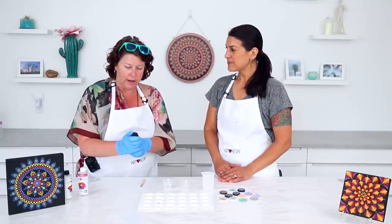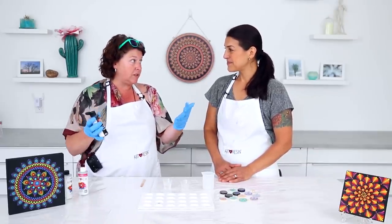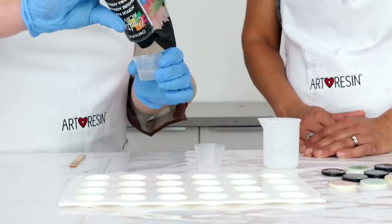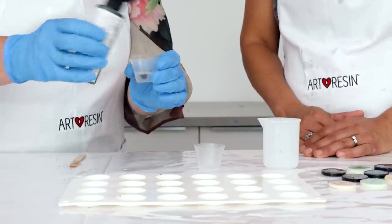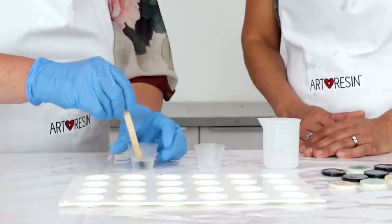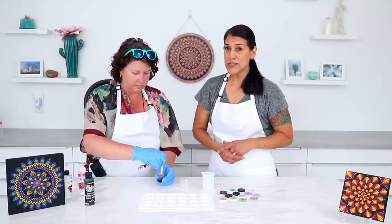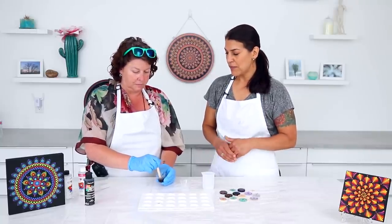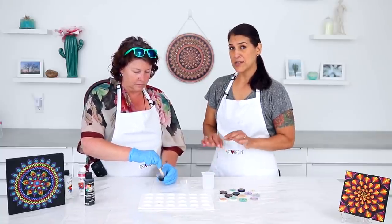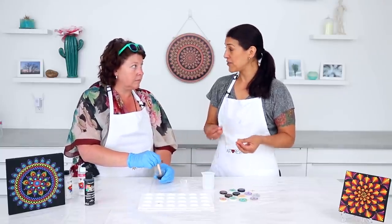Now we're going to add our tint. We'll just put a tiny, tiny bit of black paint — I just get black acrylic paint from the dollar store. I don't even need it to be solid black; I just want it to have a darker background so that the colors pop nicely. Give that a stir. You can use acrylic paint, our line of resin tint, or powdered pigment to tint your resin, but no matter what you use, it's always best to put no more than six percent of the total combined volume.